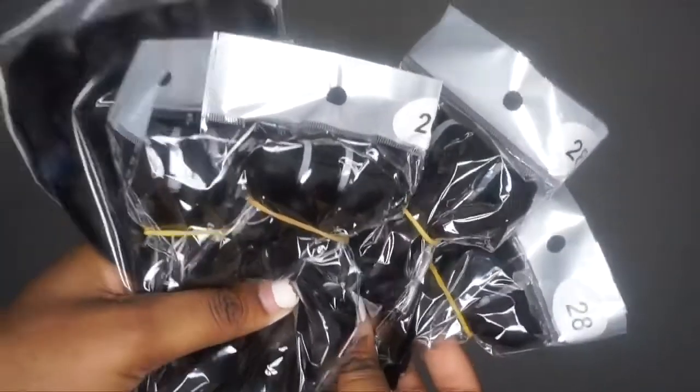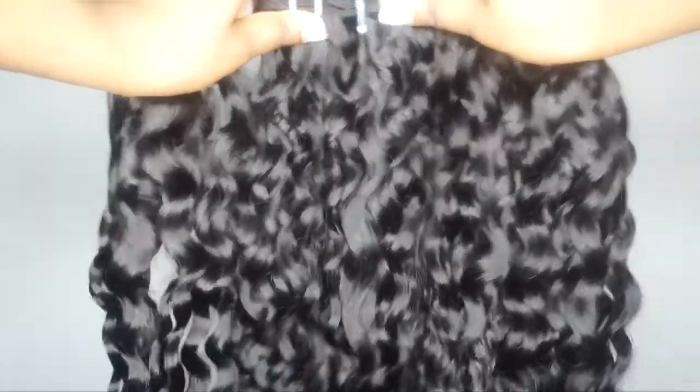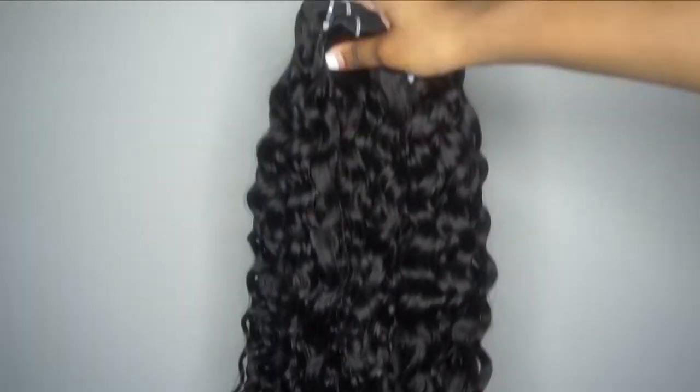Here is all the hair I got - some long lengths in the water wave texture. I have lengths going all the way to 26 inches. I know you guys love the water wave texture; it is also my favorite texture ever. This is the hair - nice, thick, full, and fluffy - as well as the closure. It did not come pre-bleached, so of course I'm going to bleach the knots.